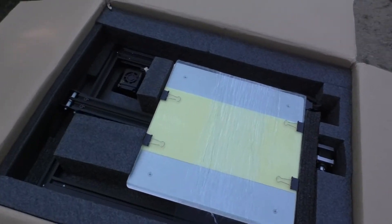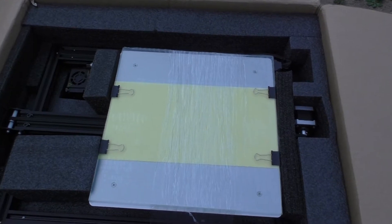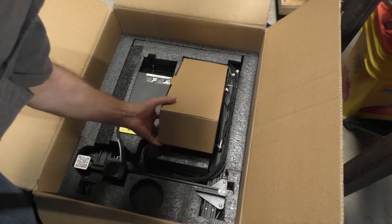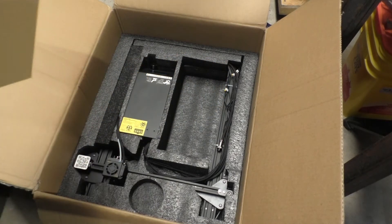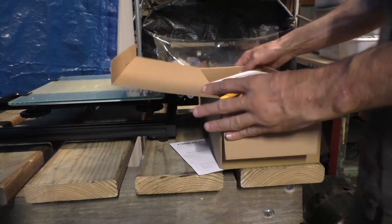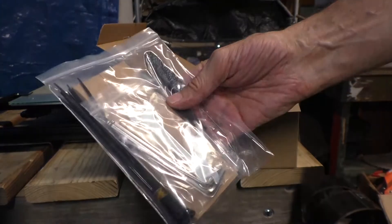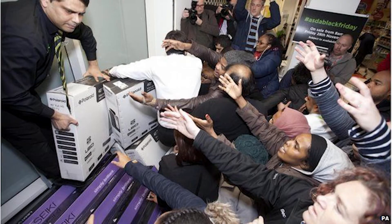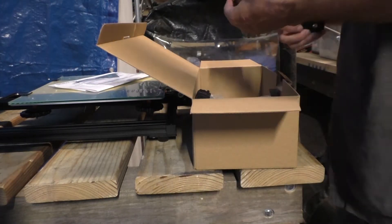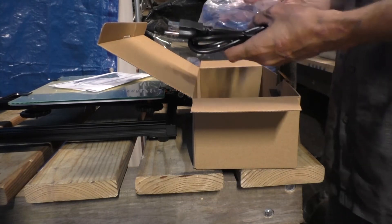The first thing I noticed is this is packaged really well. It came from China and absolutely nothing was broken or messed up. It's pretty unbelievable — since this lockdown started, it was like there was a run on 3D printers. Everybody was ordering them, so I had to order this one directly from China. Everything else was just sold out. It took about two months to get here. In case you're wondering, I paid $450, and that included shipping.